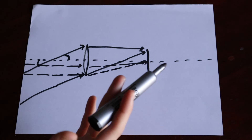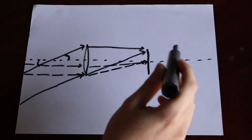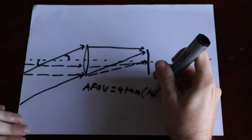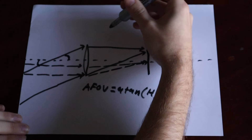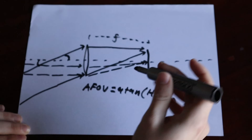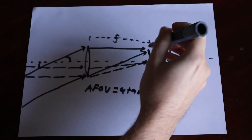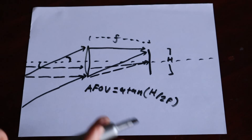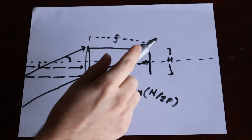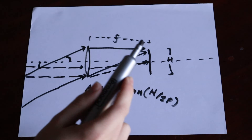The FOV is given by the arctan of h over 2f, where f is the focal length and h is the height of our image sensor. Half the sensor height over the focal length gives us the angle of the field of view. That is how a single lens magnifies: it takes a small chunk of the sky and paints an image onto a focal plane, which we then view with a lens or capture with a sensor.